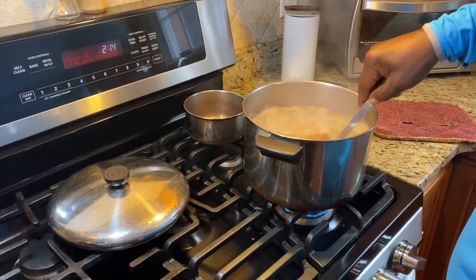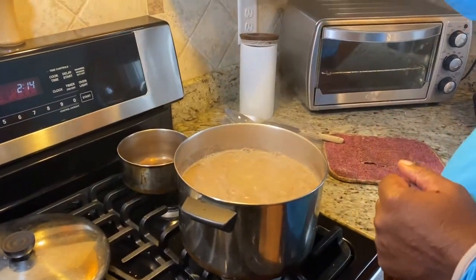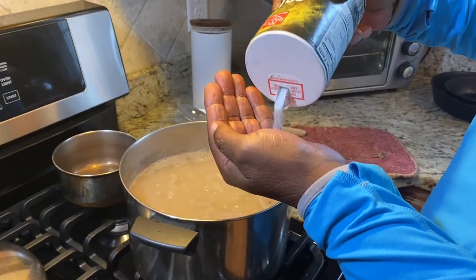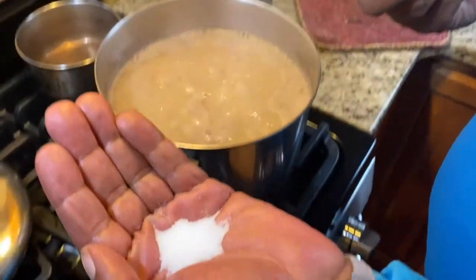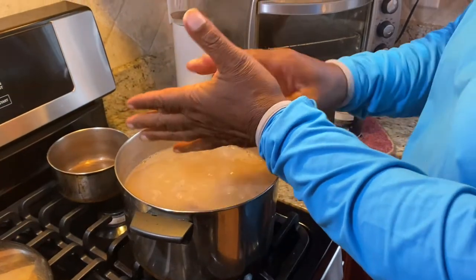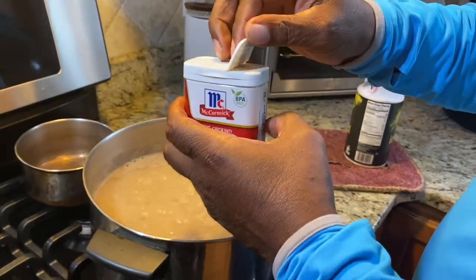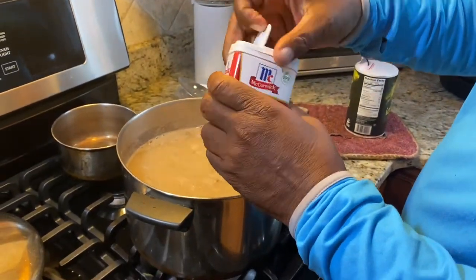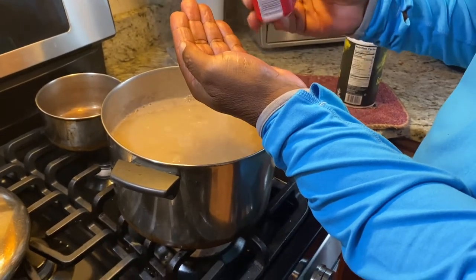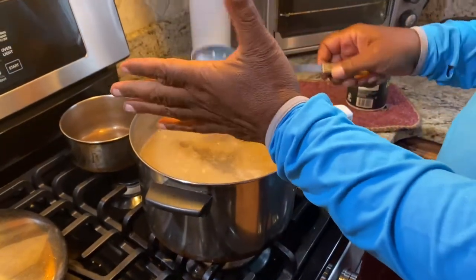You stir them around, then you add salt and pepper. Just use iodized table salt — you put it in the palm of your hand, that's about how much. Then you do ground black pepper — about the same way, a little bigger than a quarter-sized amount in your palm.